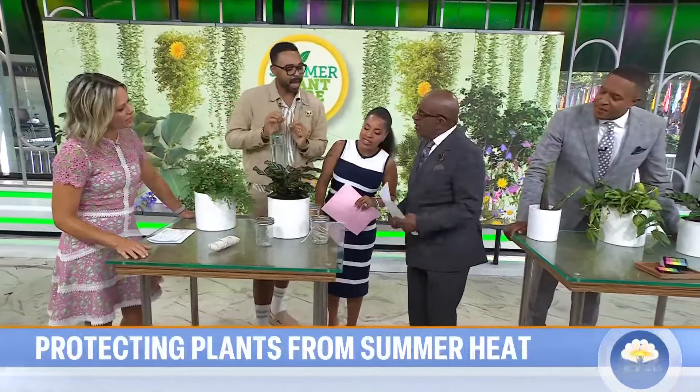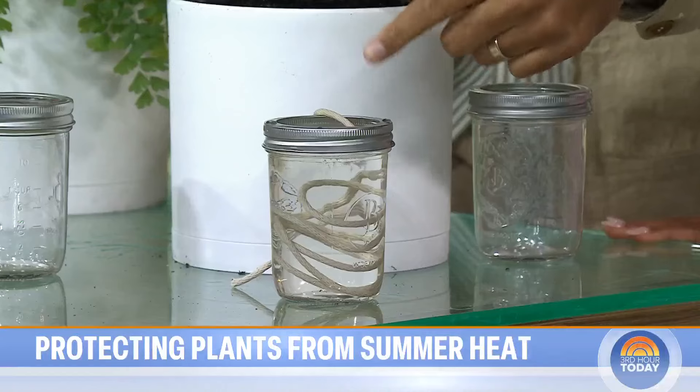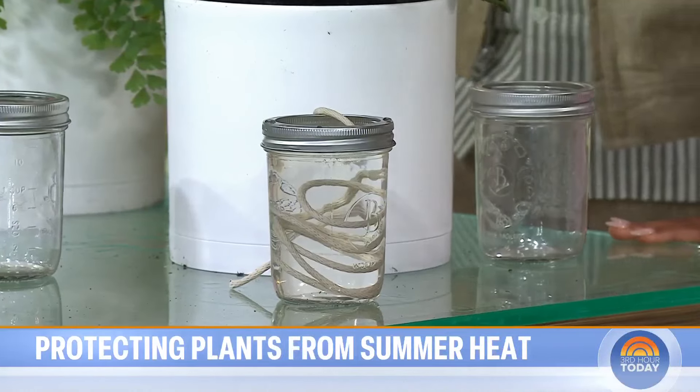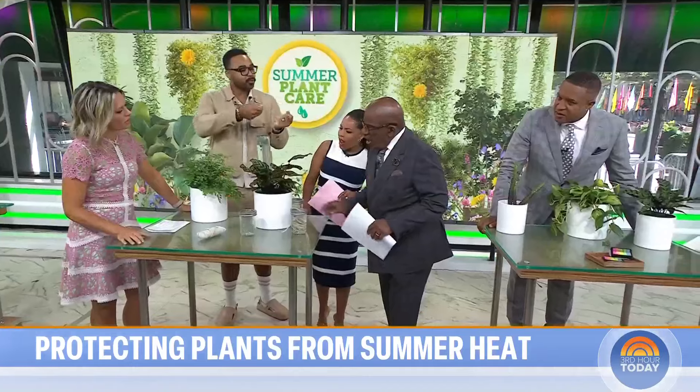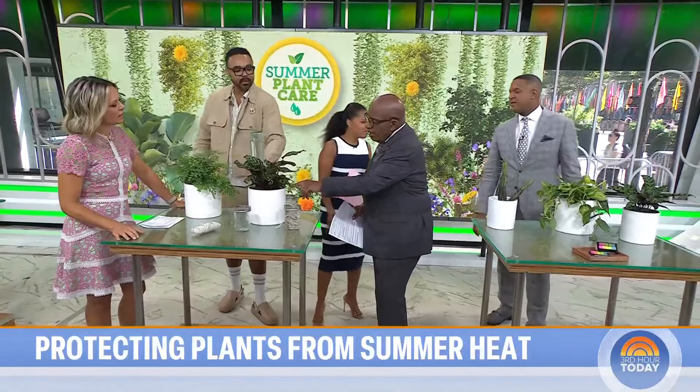This here is all about capillary action. You can see there's yarn slowly moving water from a glass through the yarn into your soil. It'll slowly grab that water and make it travel through the yarn into your soil, keeping your plant moist.